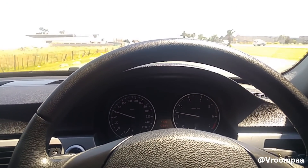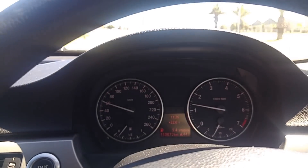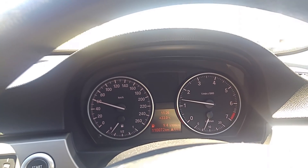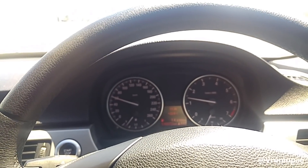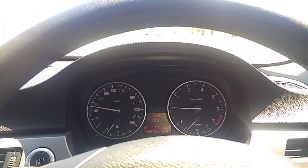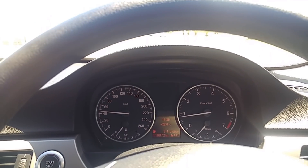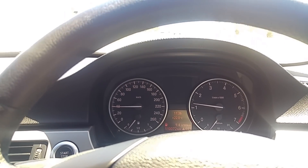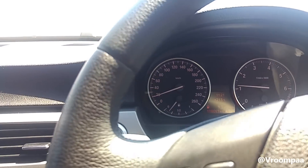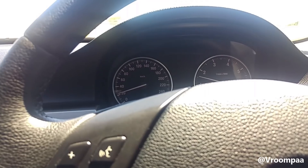I'm currently in a 2010 BMW E90. I'm doing 60 kph and I press the button now — nothing seems to happen. Let's drop that speed to 50: nothing. Let's drop the speed to 40: still nothing. We are currently doing 20 kph. If I press the button, nothing happens — it still stays on.